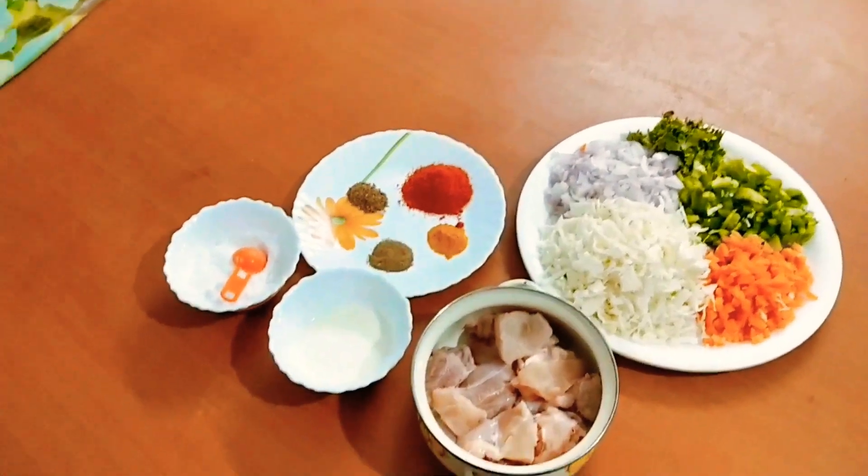Hello friends, as-salamu alaykum, everyone. This is Food Fairy. Welcome to the Food Fairy recipe.